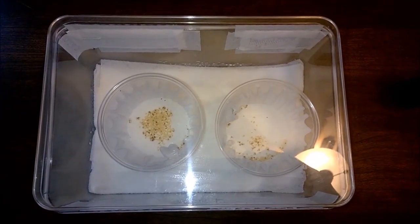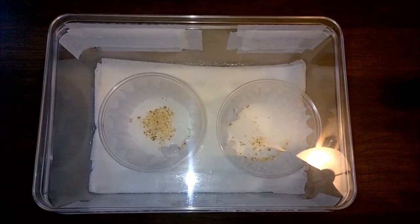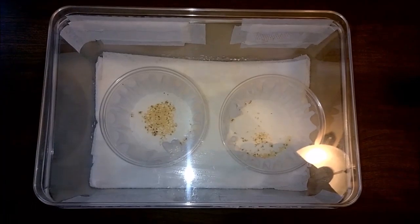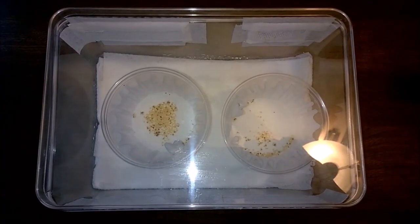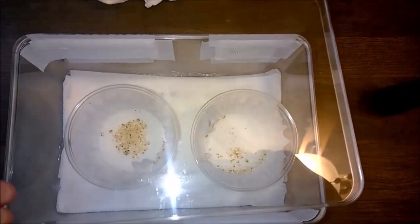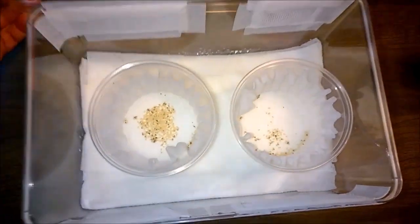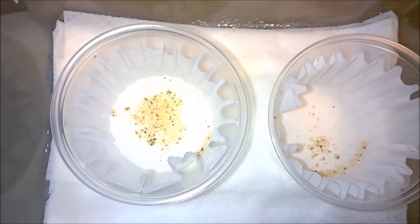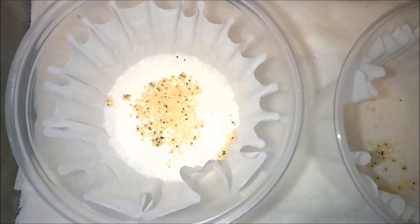This is a quick update of my Hapilopus species Columbia Large breeding attempt. Unfortunately, we had a long video posted where I pulled the sack from the female and opened it up and discovered eggs with legs. My phone ate it — it disappeared. It was saved, but I went to go upload it and do the editing and it disappeared. So unfortunately, this is kind of an after-the-fact.